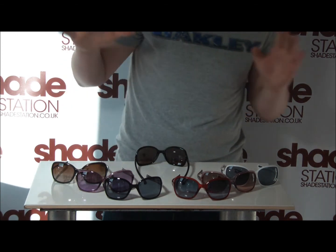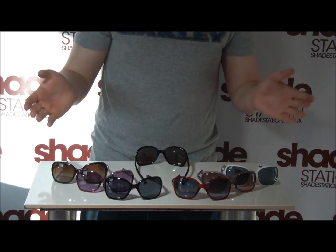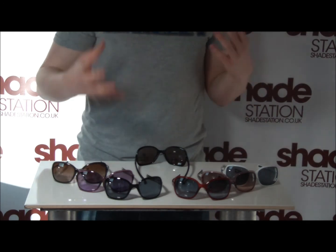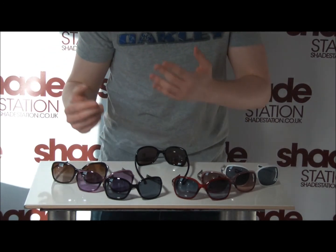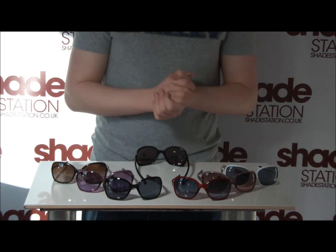I'm going to give you a close up of each one so you can see exactly what you're going to be getting. They come in various colours — you've got the white frames, you've got the black frames, and they also come with varying different types of lenses. There's a polarised option as well, so that's always an extra. Until next time, thank you very much.